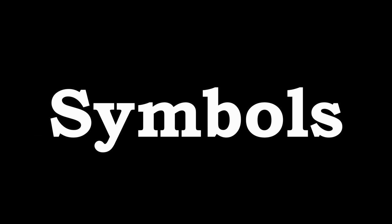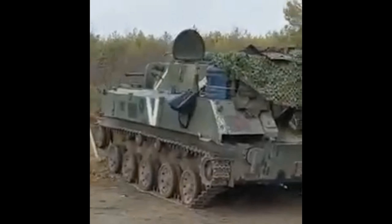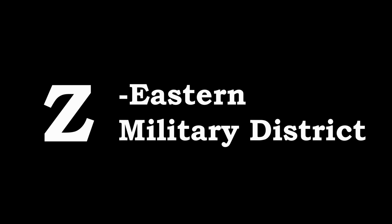Finally, there are the symbols. These are largely used to identify Russian troops, and rather than being on the troops themselves, they are mostly on vehicles driven by Russian troops. There are a number of different symbols — the most common being six. The first and most famous is the Z symbol. While there was a lot of speculation about what these meant early on, we're fairly certain now that they refer to different areas where troops were stationed as well as various types of troops.